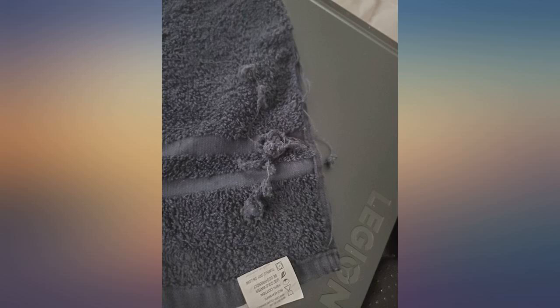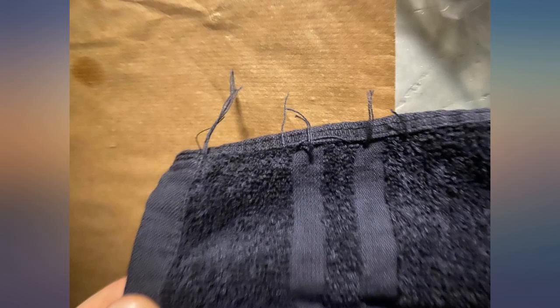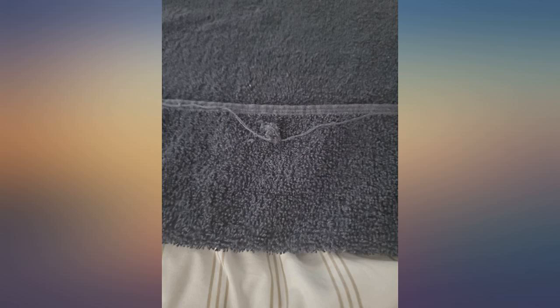Not happy. Update: I think they had sent me the wrong towels originally. They sent me a new batch and so far no bleach marks. They made it right, so now I would definitely recommend these towels.